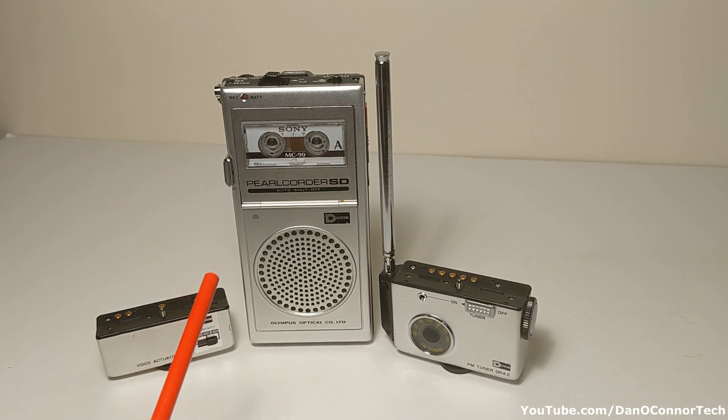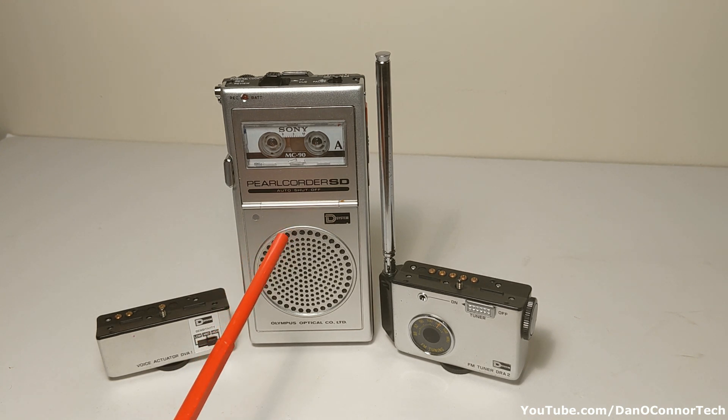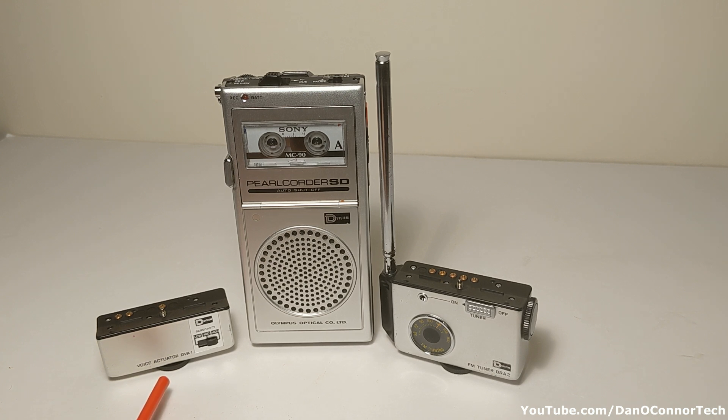Before we look at it physically, a few of the specs: it runs at 2.4 centimeters per second, which is about 15/16ths of an inch per second, whereas a standard compact cassette played at 1-7/8 inches per second. This cost $240 in 1977, which is like $1,100 in 2021 money. The FM tuner cost $45 in 1977, which is about $200 today. So the system would cost $1,300 without the voice actuator — you could be looking at a $1,500 system in 1977.